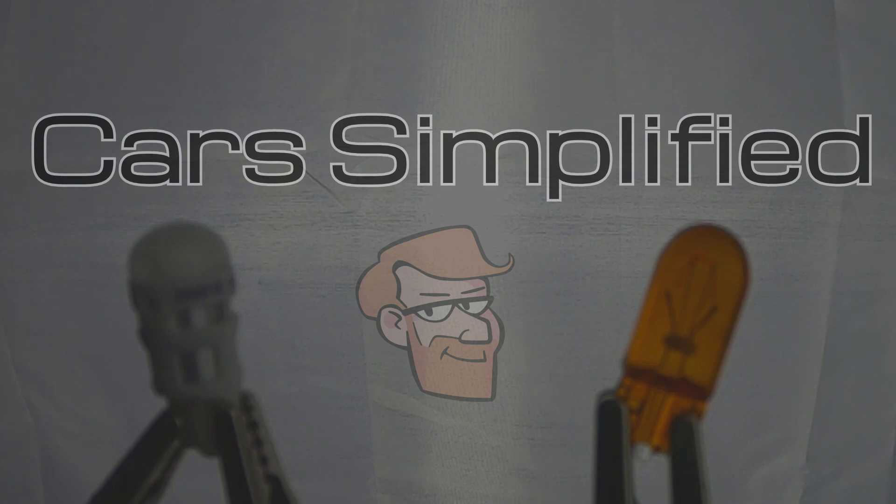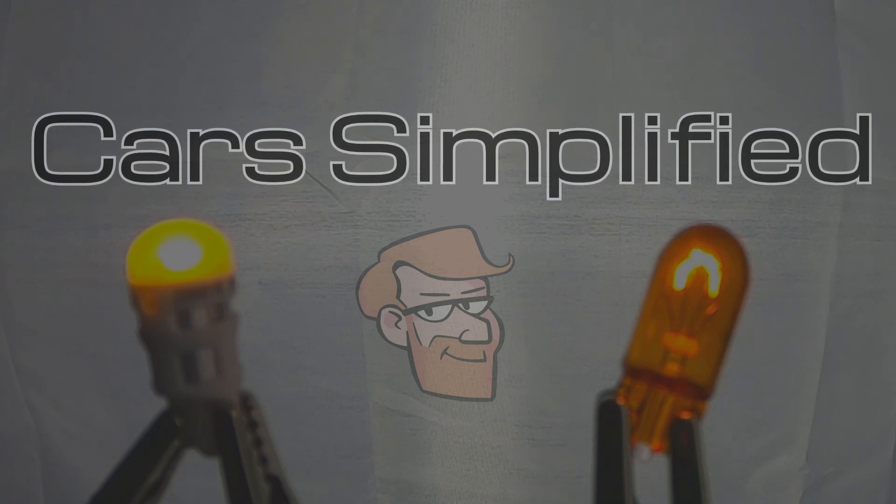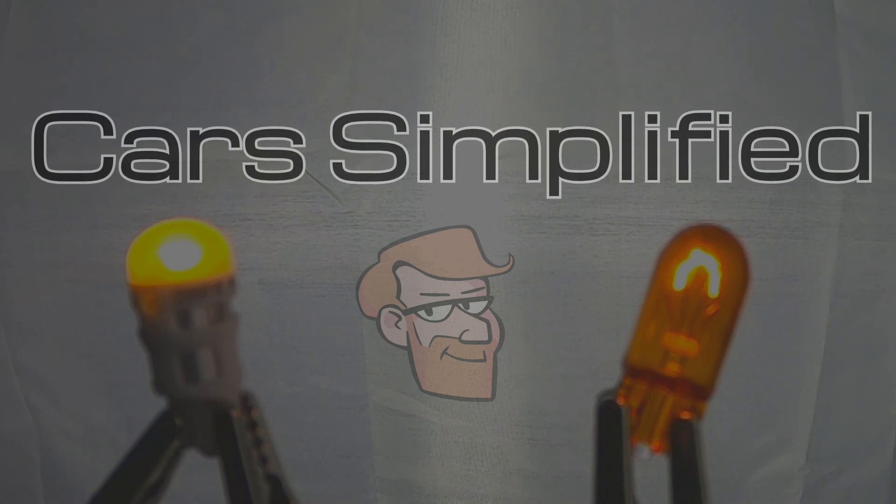I used amber bulbs here because I thought it would look better than white, and I don't happen to have any red coated incandescent bulbs. If I did have a red incandescent bulb I would have used that, because that represents the kind of bulb where this matters the most — brake light bulbs.